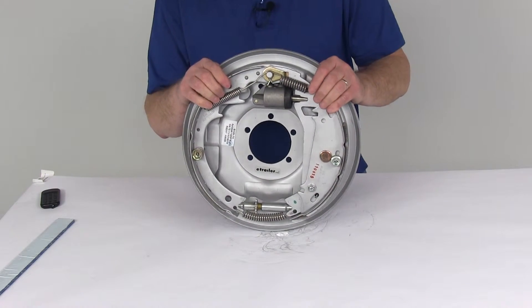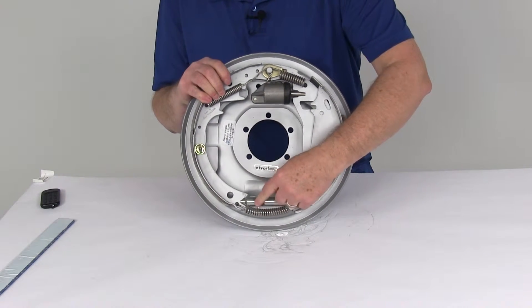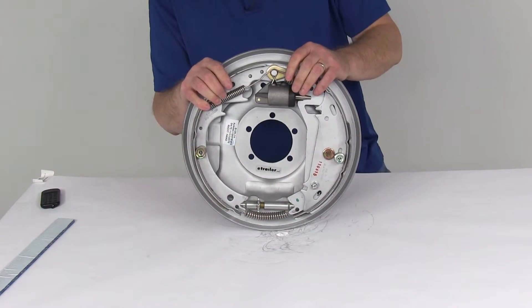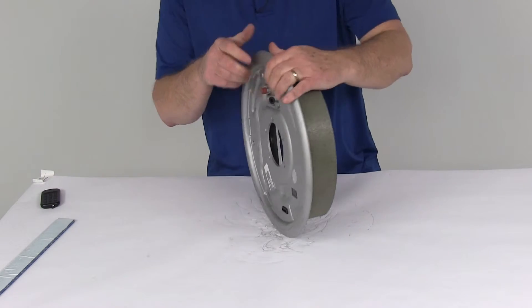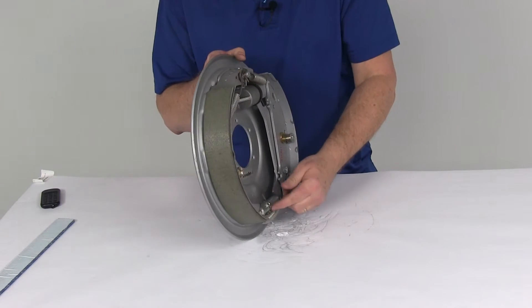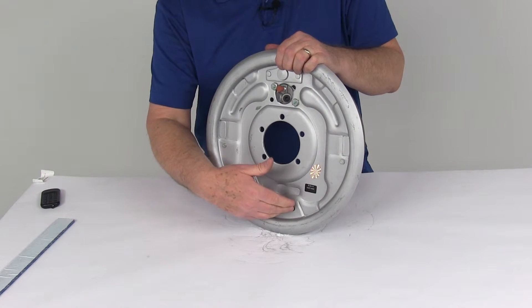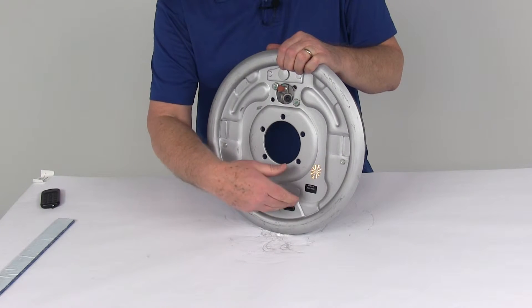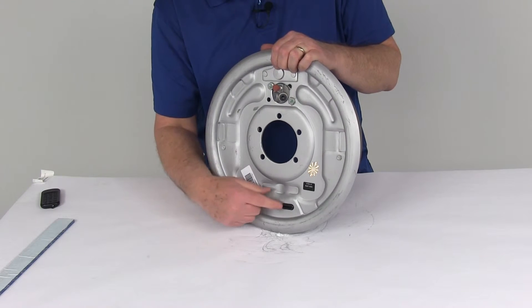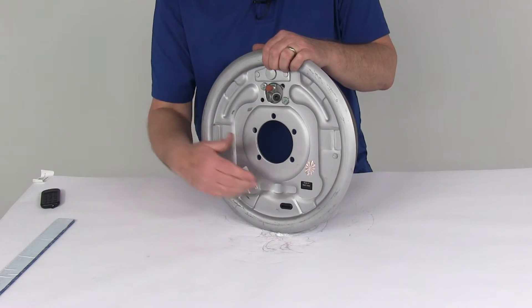This is a manually adjusted brake, so it does require periodic manual adjustment using this adjustment gear. It uses a fine tooth adjustment gear, which allows for a more precise setting, and there's no break-in period needed following your initial adjustment. To adjust, go to the back, find the hole, pop out the plug, and put your tool through to adjust the gear. These plastic adjuster plugs are included — pop the plug back in when done so dirt doesn't get into the brake assembly. Some brake assemblies leave that hole open without plugs, so it's a nice feature that they include them.